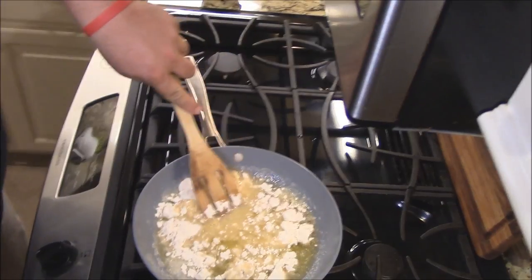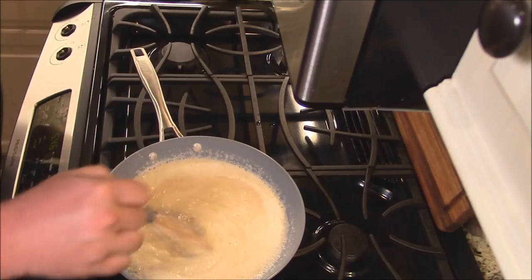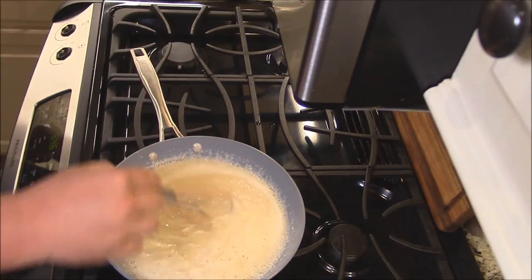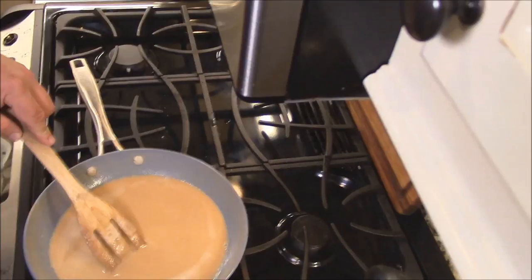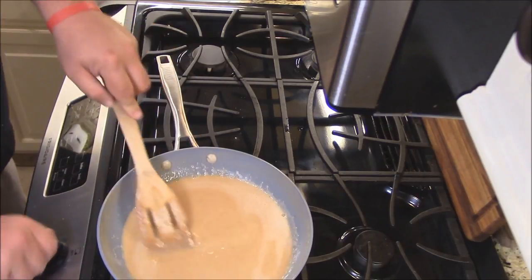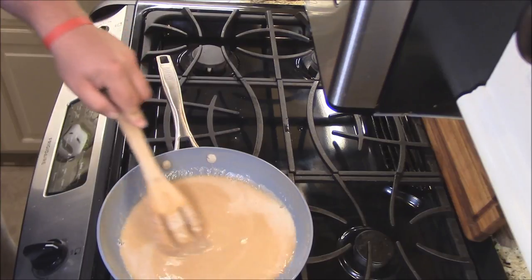We just keep on stirring it, y'all. I'm sitting here just whisking, stirring this flour on medium heat. Let me turn it down just a little bit. Just a couple minutes left — that's the color you want on a roux, just kind of that peanut butter color. I'm going to turn the heat off and let it cool down as I stir it, then set it aside while we do the rest.